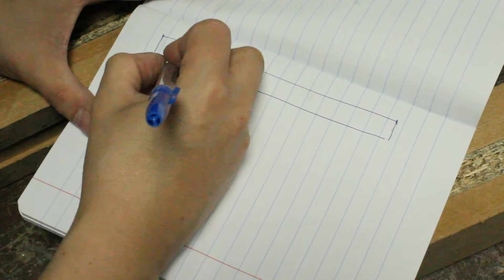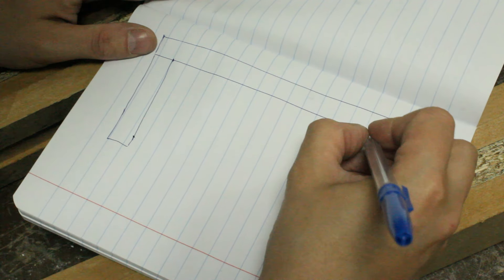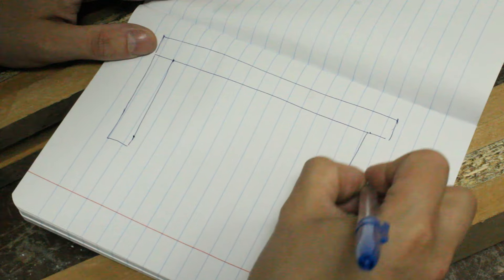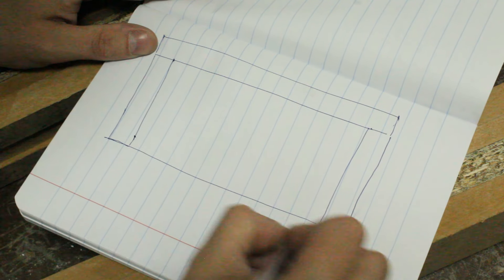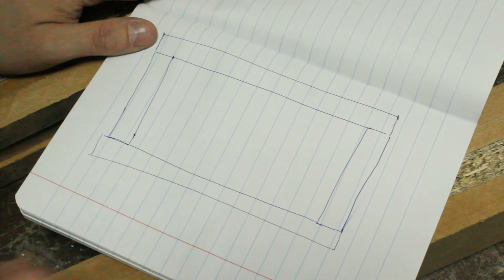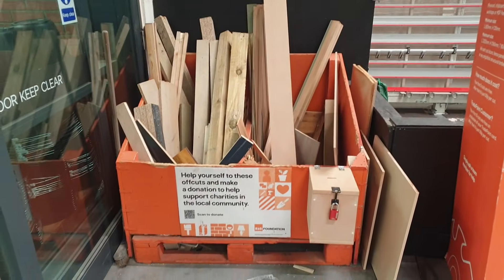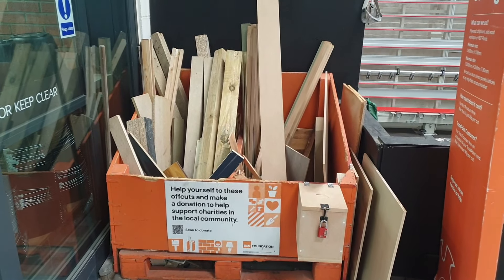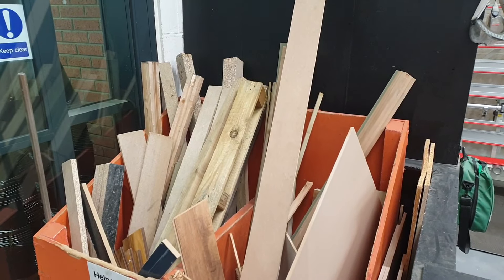When it came to building a new workbench my idea was initially to go down the whole 'build it as cheaply as possible' route — I'll be honest, it's my usual go-to method for doing anything. Having visited my local B&Q store here in the UK, my first port of call was the offcuts bin, and I was pleasantly surprised to find a good range of wood available.